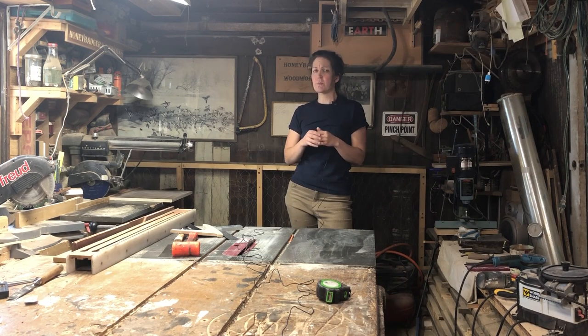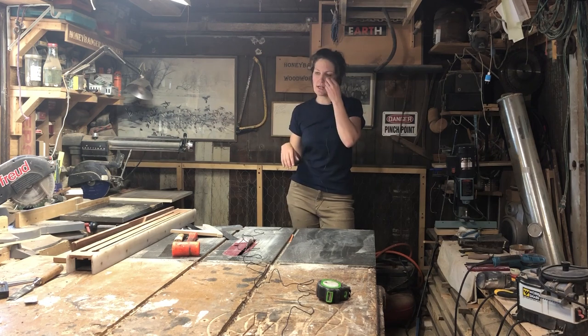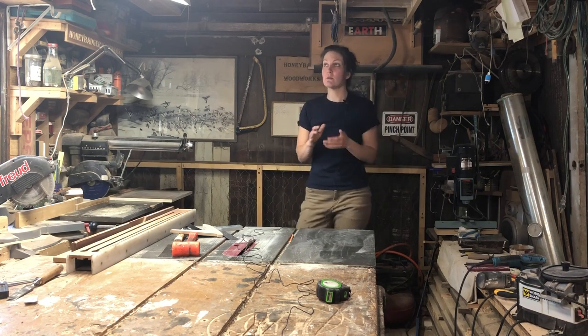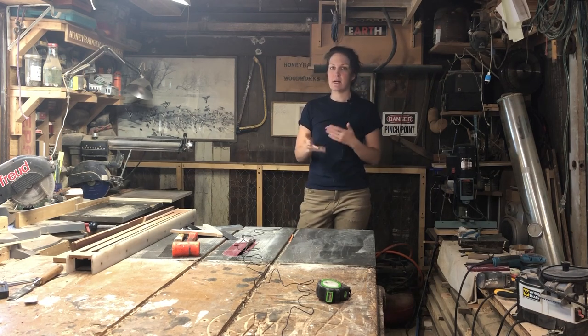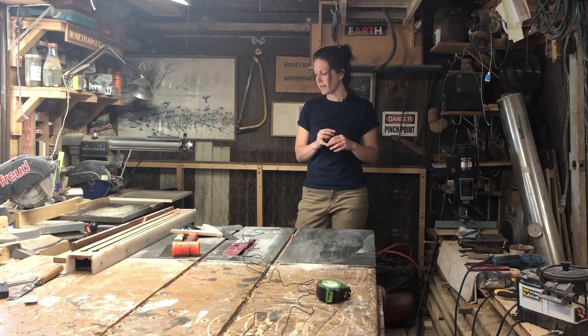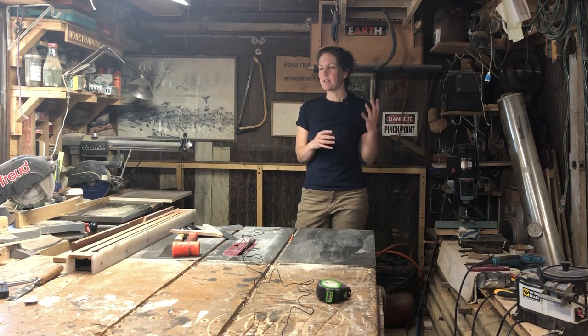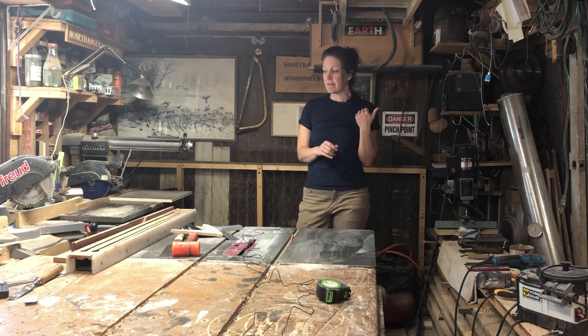This is pretty much the end of this project. I do have some trim work to do — I have to address the molding around the door as well as the threshold. For the time being, I'm taking an extended break on that room. However, I believe I'm building a couple things, potentially a shoe rack and something else for that back room. And if I do end up doing that, I'll film an update because at that point the trim will most likely be done.